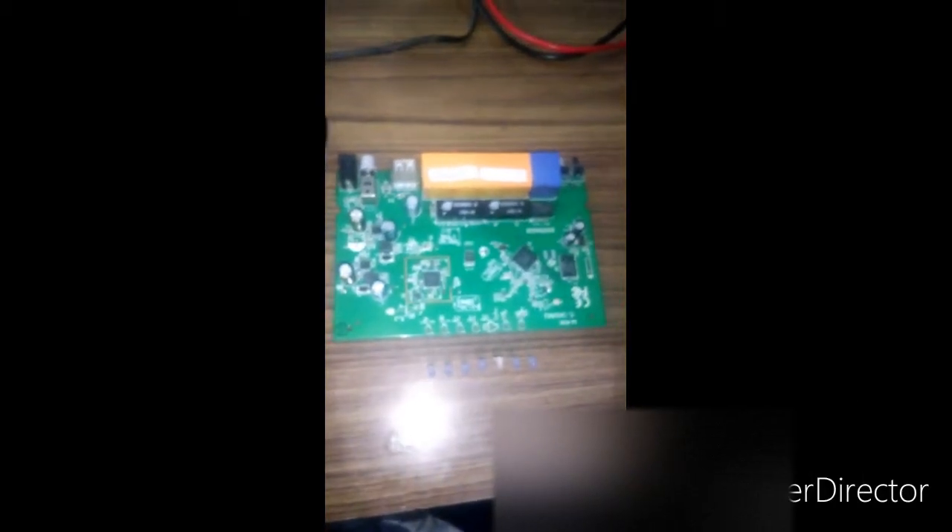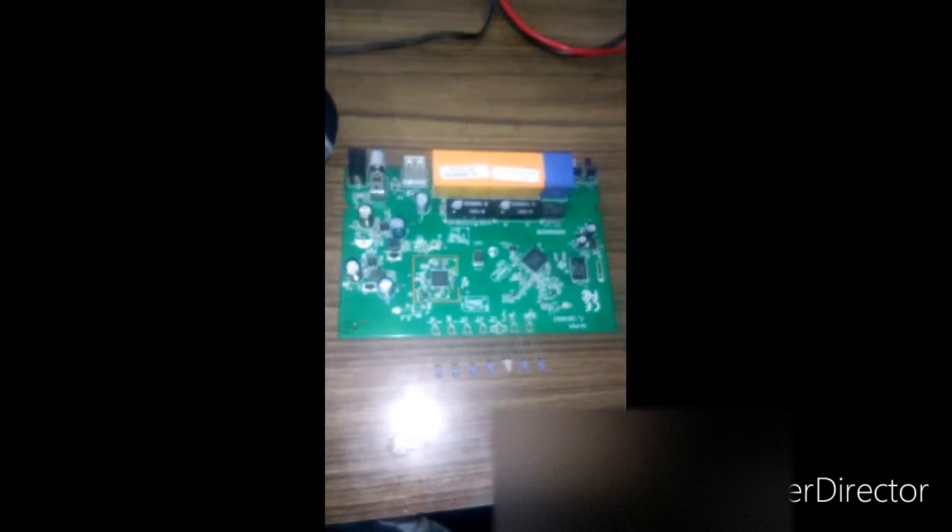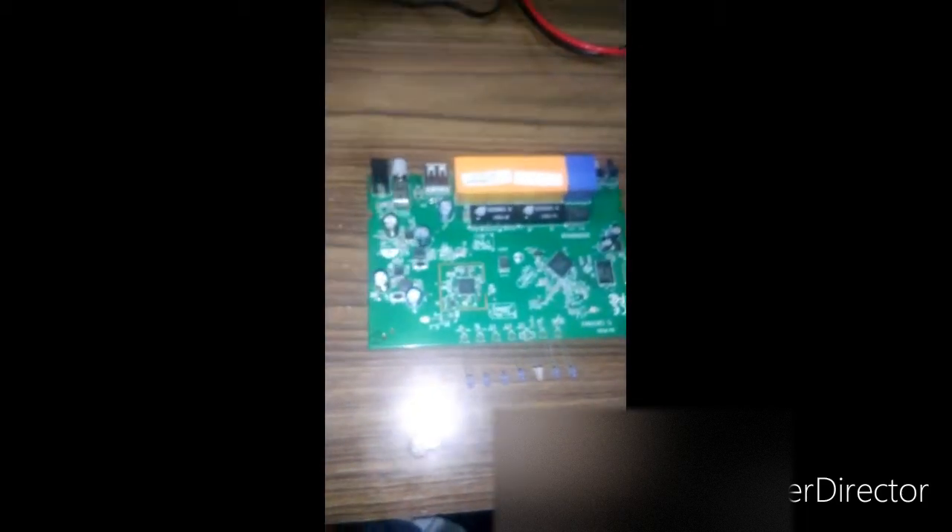This is my TP-Link router, model number Archer C20. I had gone out of station, forgotten to switch off my router, and there was some heavy rain with thunder. The lightning actually screwed up my TP-Link router and I'm trying to figure out how to get it fixed.